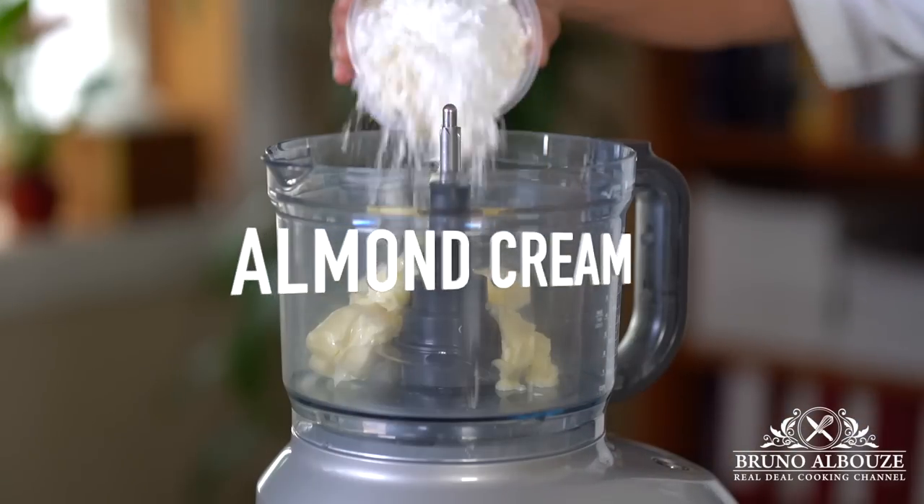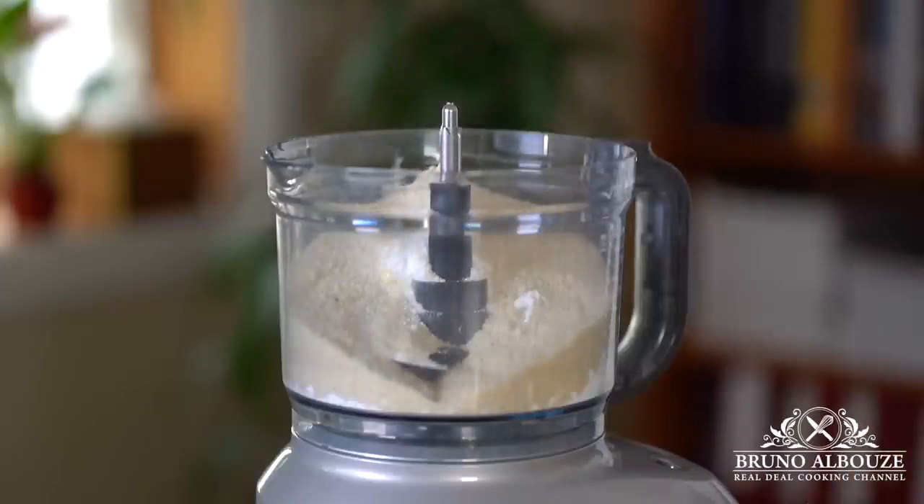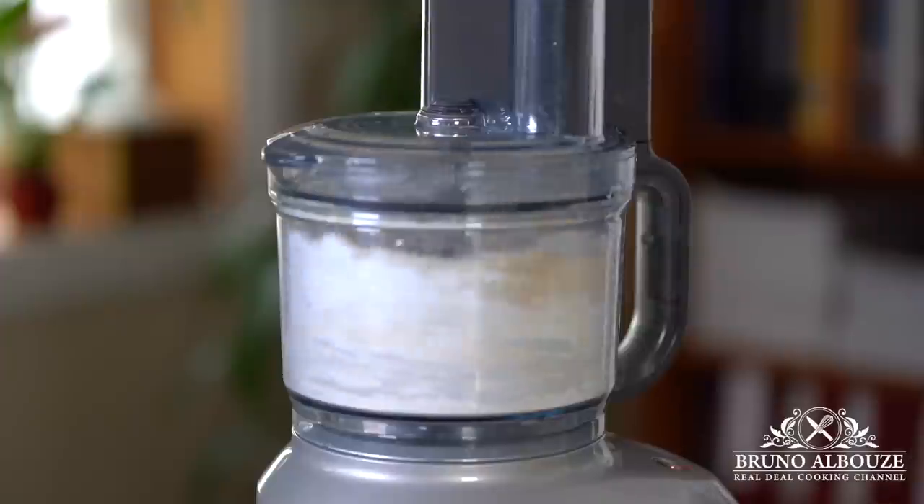To follow: almond cream. First, process soft butter with vanilla, sugar and almond meal, and add a dash of starch. Add the eggs. Done.